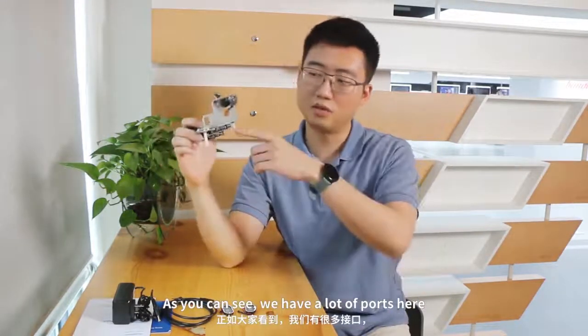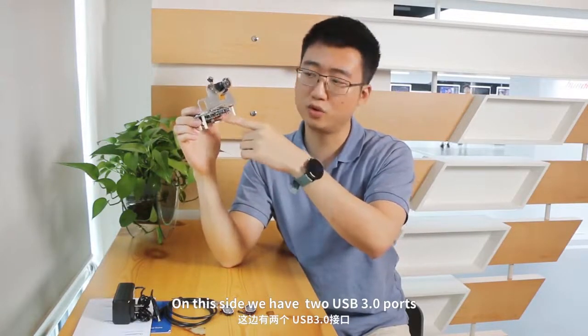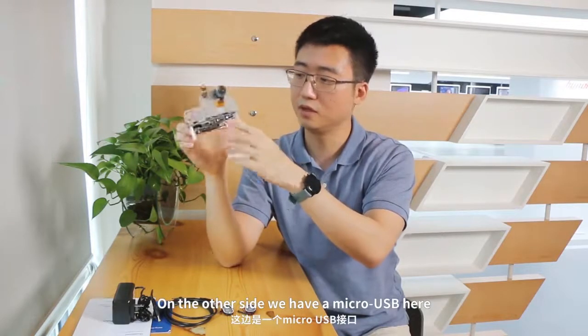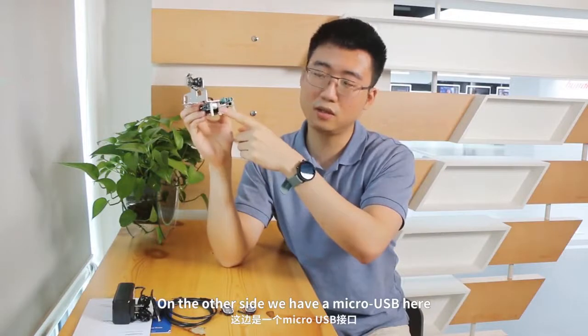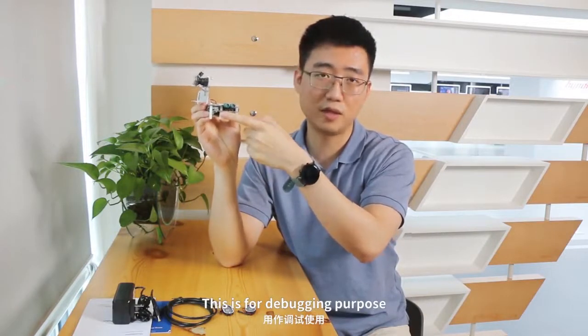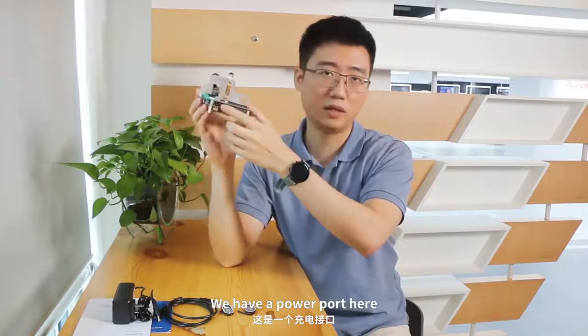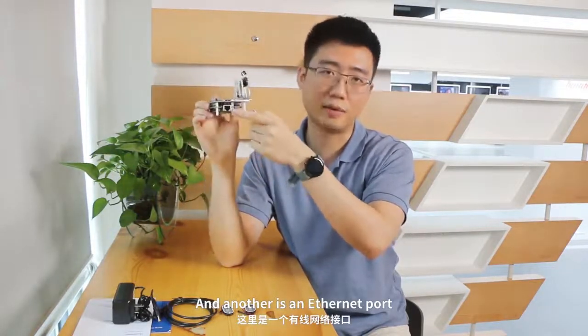As you can see, we have a lot of ports here. On the side, we have two USB 3.0 ports, one HDMI, and one Type-C. This is the combination for connecting an external touch screen. On the other side, we have a micro USB here, which is mainly for debugging purposes. We have the power port here, and another is the Ethernet port.